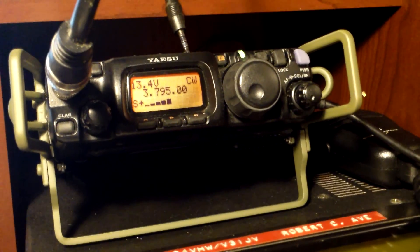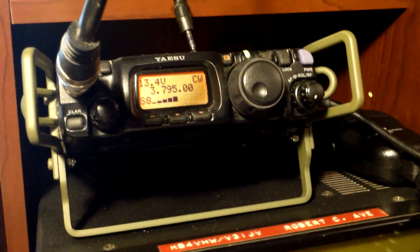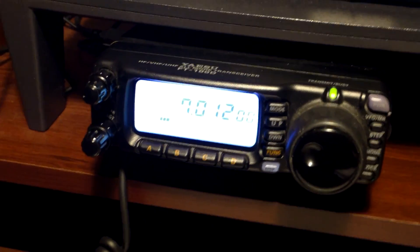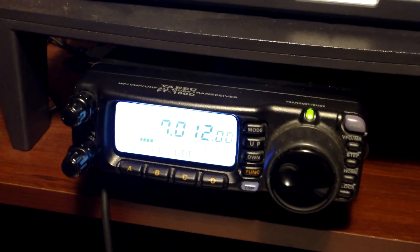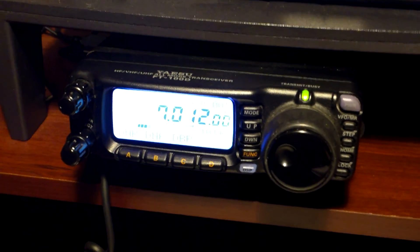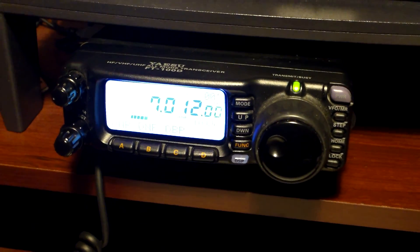Currently got the 80 meter dipole plugged in there. There's not a whole lot going on in 80 meters — or 75 meters — with the solar flux and the noise. We've had some storms move through here. Today is actually Monday, the 28th of March 2016. Anyway, just fooling around with the videos here, seeing how well we could get out on 40 meters.